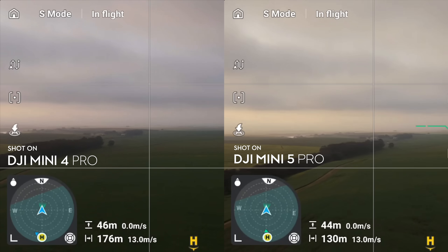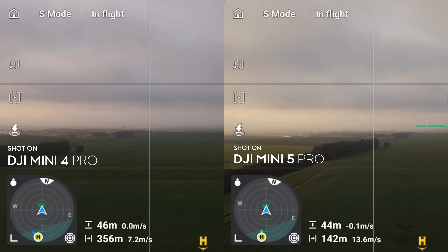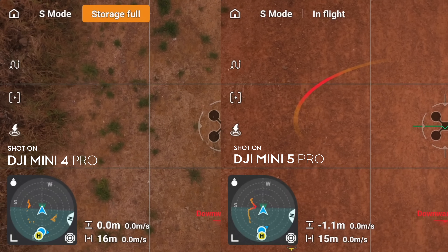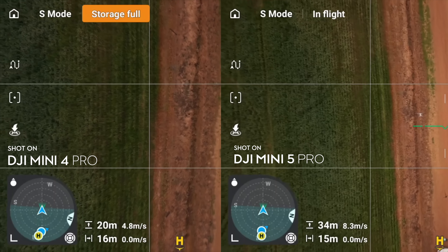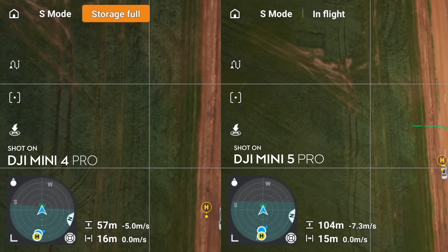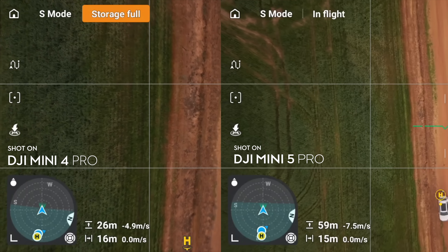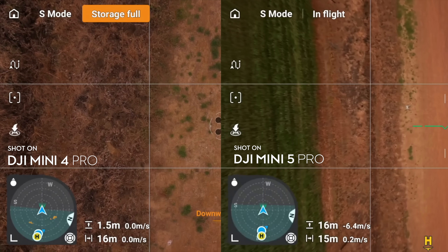On paper the Mini 5 Pro is supposed to be faster in forward, sideways and backwards flying, but in my testing I didn't find any difference — possibly because I was using the sub-250g battery, and apparently the plus battery gets more lateral speed. However, in vertical climbing the Mini 5 Pro absolutely smoked the Mini 4 Pro, reaching up to 9 meters per second versus only 5 m/s on the Mini 4 Pro. On descent, the Mini 5 Pro hit minus 8 m/s versus minus 5 m/s on the Mini 4 Pro, which makes getting back and landing quickly a lot easier.